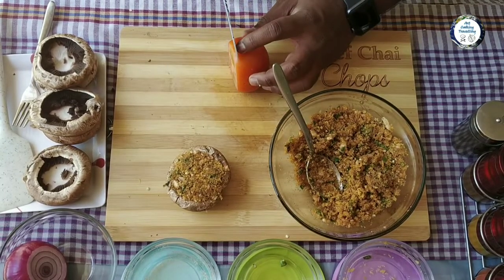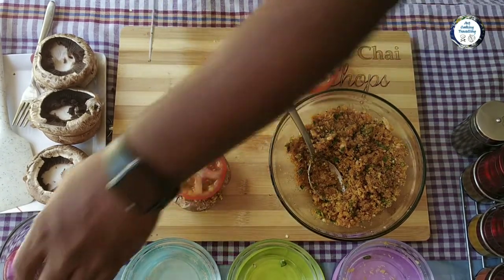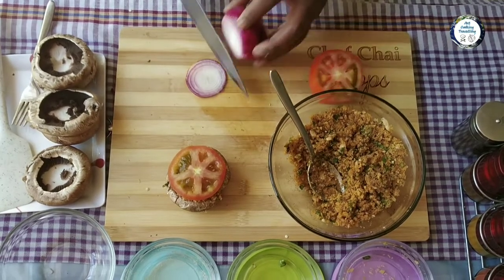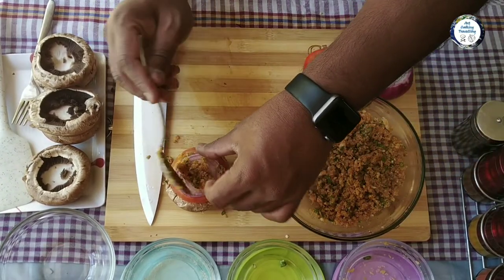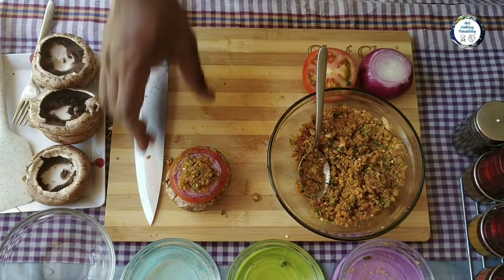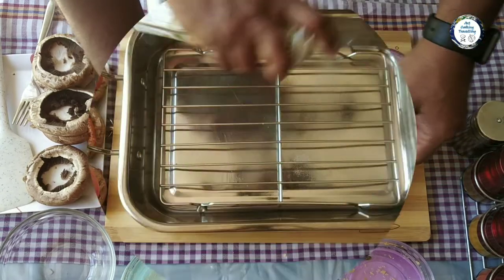My twist is I'm adding a slice of onion and a slice of tomato. Top it up with some more stuffing. There you go — nice and yummy, guys. It's already looking yummy!